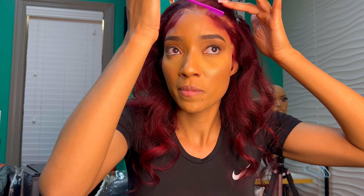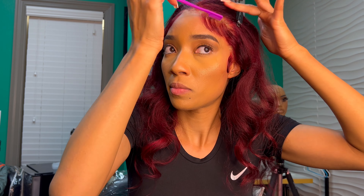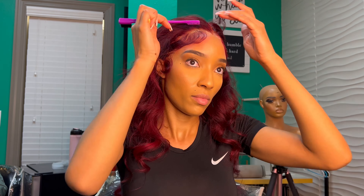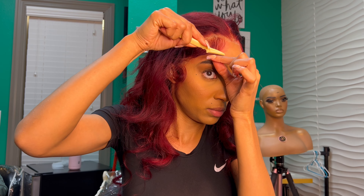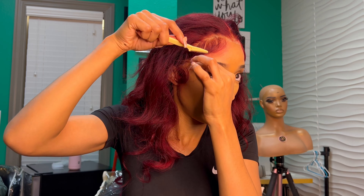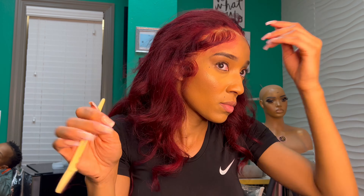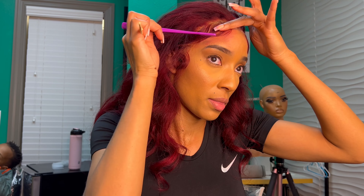You're just going to comb the hair in a straight motion. I'm going to do the same thing to the other side. If there are any styles you would like for me to do next or in the future, leave it in the comments below.